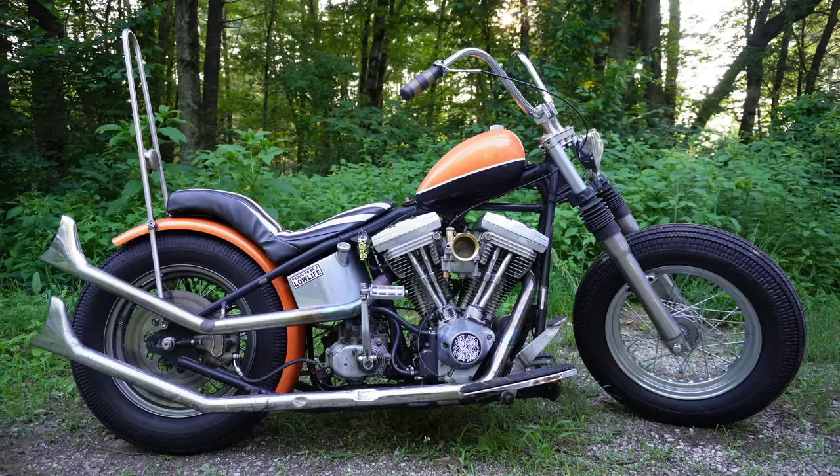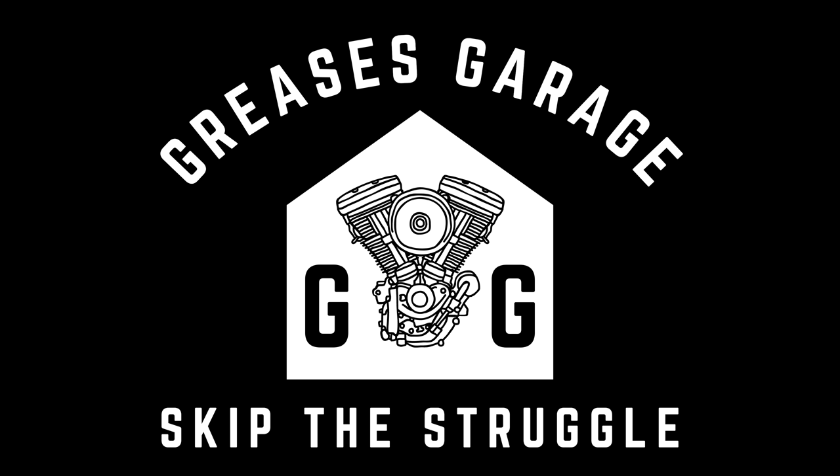Luckily for you, I have done all the heavy lifting for you. I tallied up the receipts, went back to the bank records, and I will give you the full breakdown — everything that went into building the bike that you have seen on this channel, what I spent, and what you might expect to spend on your first build. I'm Grease, you're watching Grease's Garage, and I'm gonna help you skip the struggle.